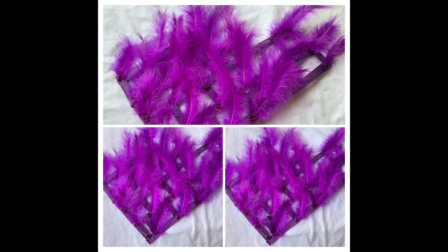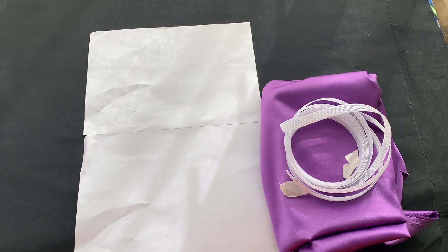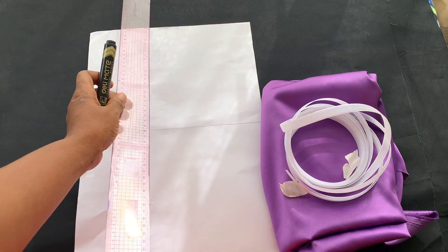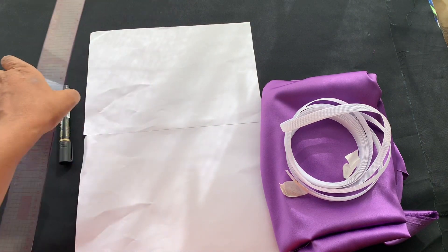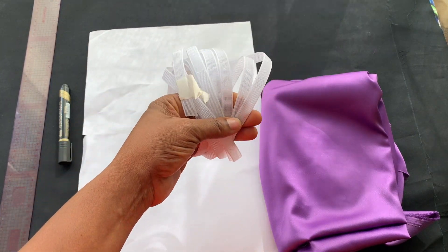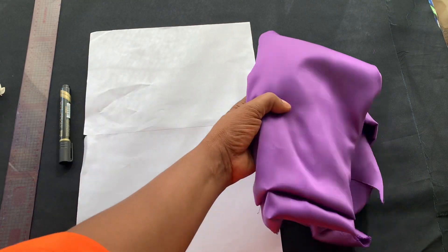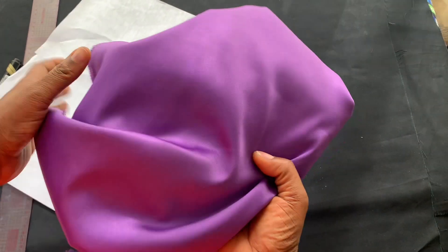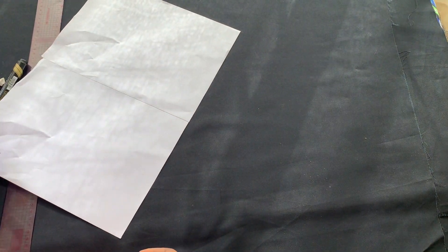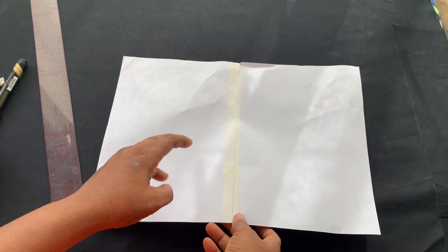Hello my viewers, welcome back to my channel, happy new month! So today we want to learn how to make these structured details. This is the reggeline boning I'll use — half an inch size reggeline boning. And this is the satin I'll use, but later when I use pieces of satin it won't be ones I haven't used before.